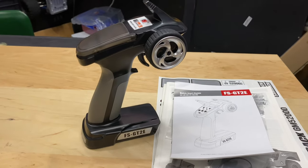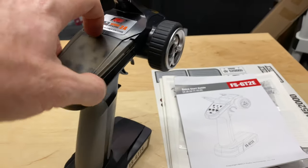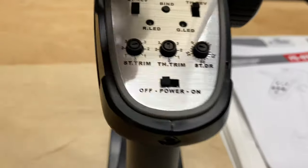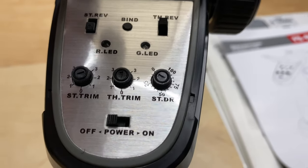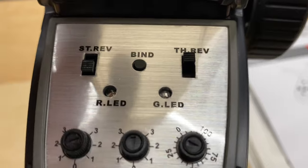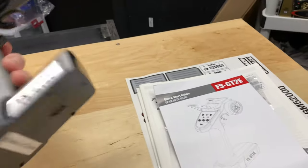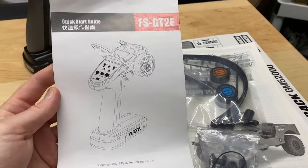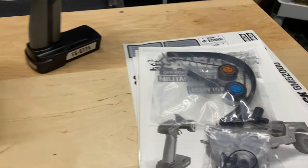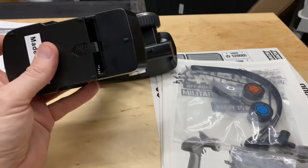So let's take a look — we've got the radio. It's a Fly Sky, just like the Red Cat stuff. Same as far as steering trim, throttle trim, steering dual rate, on/off switch, LED indicators, reverse settings, and binding button. Nice rubber grip. I'm used to it and I think these are actually pretty decent radios. The grip could be rubber but no big complaints. It runs on four double-A batteries.